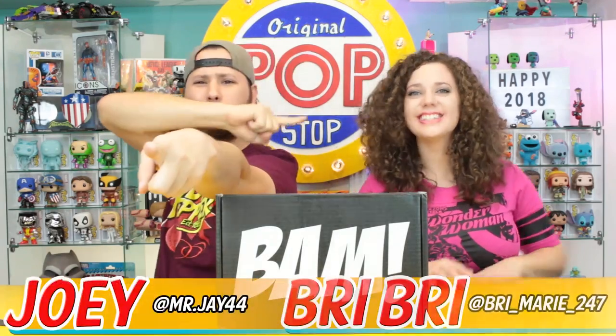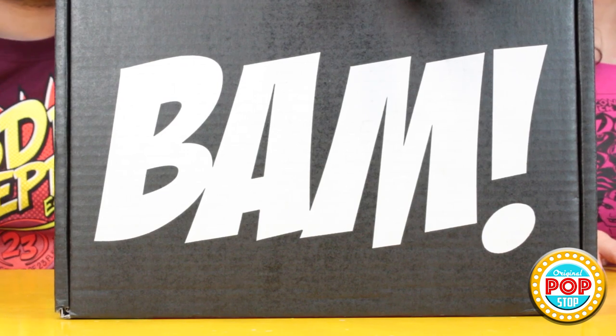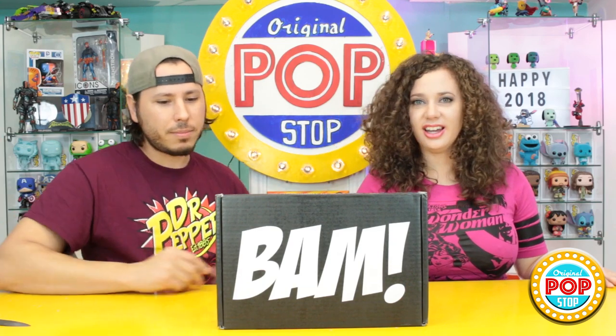What's up guys and welcome to Pop Stop. I'm Joey and this is Brie Brie. Today we are checking out the BAM box, and this one is for January 2018. We're in 2018, so this is their two-year anniversary box. Hopefully there's some really cool stuff in here. Congratulations on two years, BAM box.